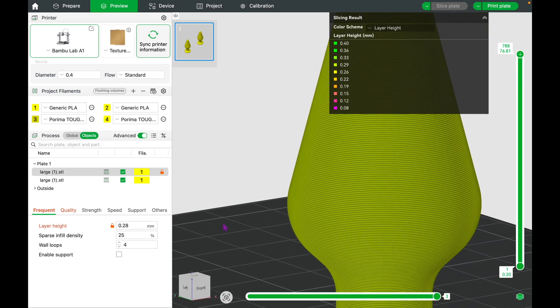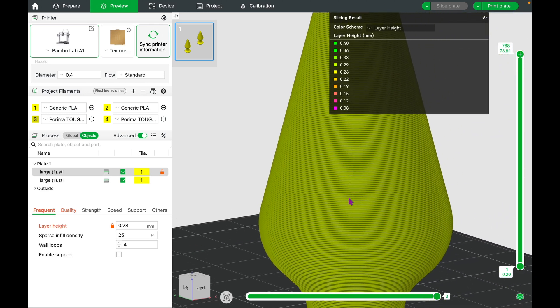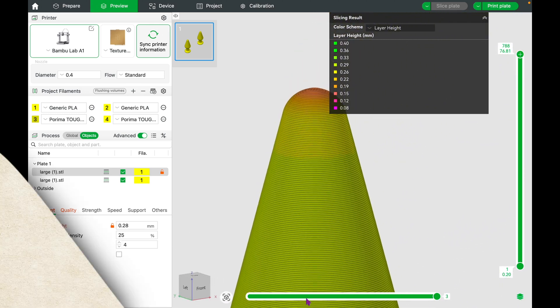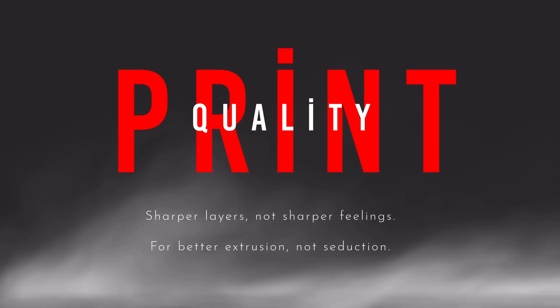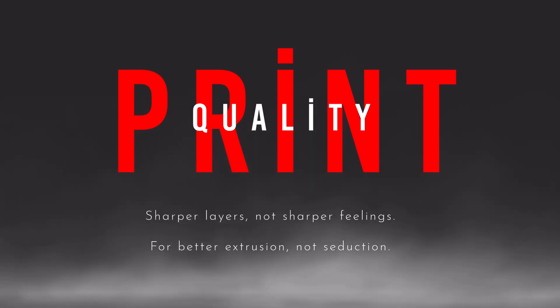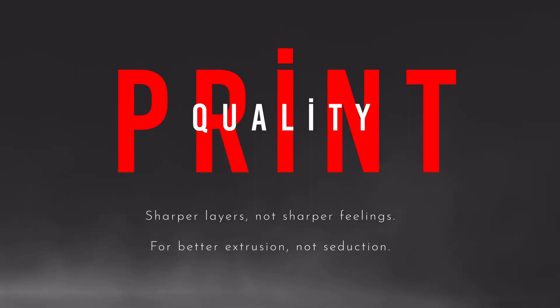For this demonstration, I chose this decorative object. There's no particular reason I picked this model — my friend Kale just told me it was popular. Let me be clear: this video is meant to improve your print quality, not your libido.